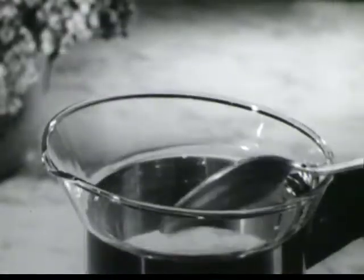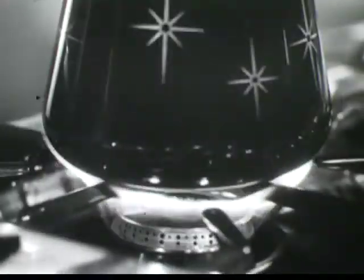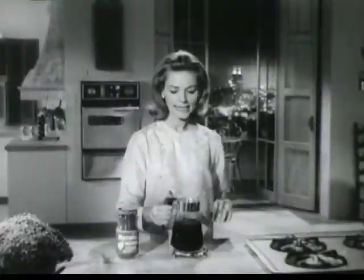I make it by the pot with Instant Maxwell House using this recipe: a teaspoon per cup, add cold water, heat just to a boil, then let it steep.